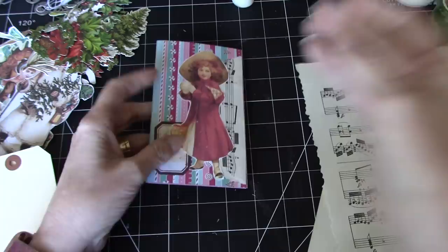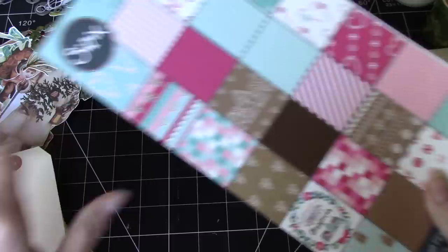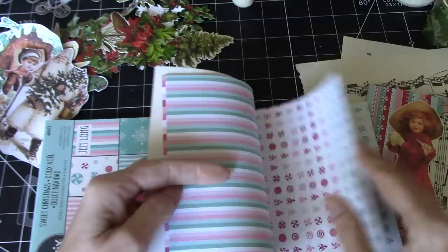So I've used — this is Sizzix Sweet Christmas, double sided. There's 24 designs. I have had this for a long time, so I thought it's time to use up some of my bits. I've got some of these tags and I've got some Tim Holtz ephemera as well as some fussy cut ephemera from Lorna at TaylorMade Journals.